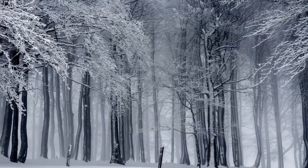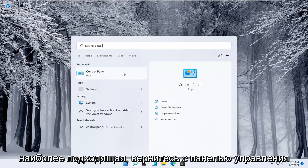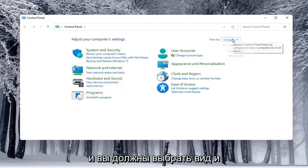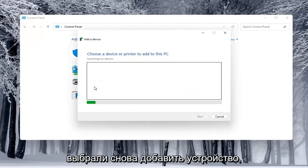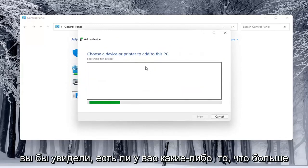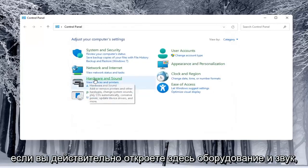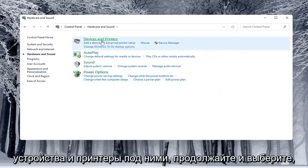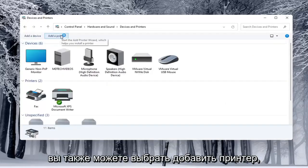Alternatively, you can also open up the Start menu and type in Control Panel. Go ahead and open that up. Select the View By and select Category view. Underneath Hardware and Sound, you would select Add a Device. You'd see if anything is connected to the computer and walk through those steps. If you open up Hardware and Sound and select Devices and Printers, you can select Add a Printer as well.